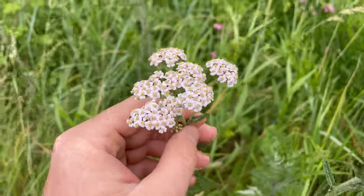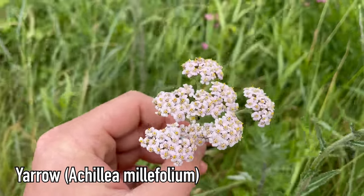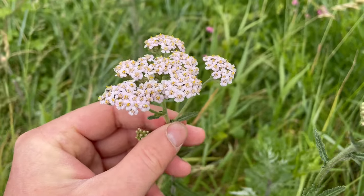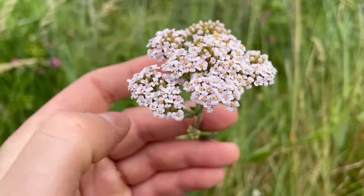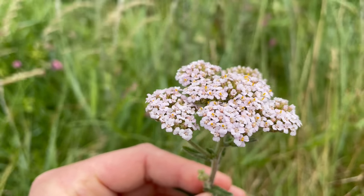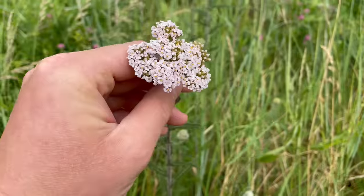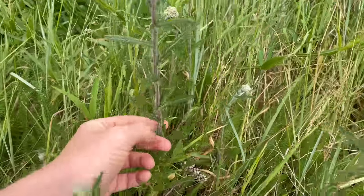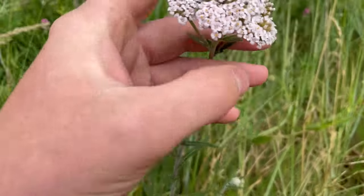This is yarrow, Achillea millefolium, an edible herb found in most grasslands. It's a member of the daisy or Asteraceae family and it's more used for its medicinal values than its flavour. Yarrow is really good for helping an upset stomach — if you're feeling sick just eat some of the leaves raw, or make a tea out of the leaves and the flowers.